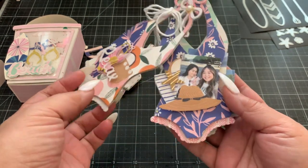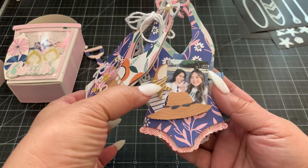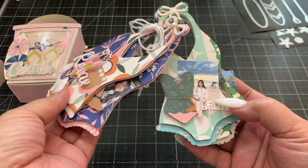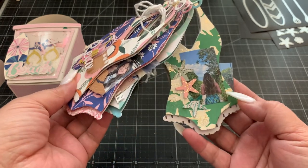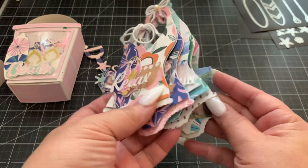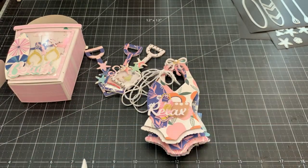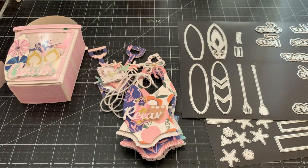And then I have some layered pieces here. Here's that cute starfish, and I cut these images out from the design paper. Here are my girls in Hawaii — it's such a fun, cute little swimsuit and it makes a really cute mini album. I really enjoyed making this! These new die sets are available at Erica's shop, Scrap Diva Designs — I'll put all the information down below. Thanks for watching, bye!